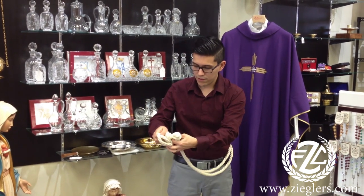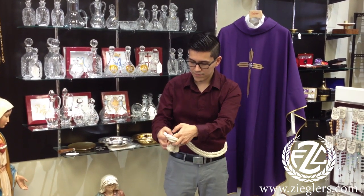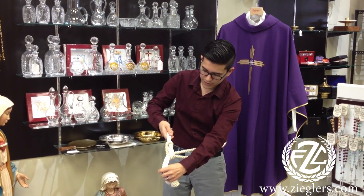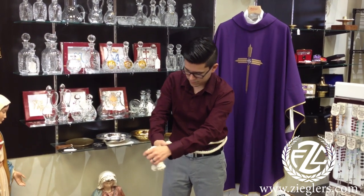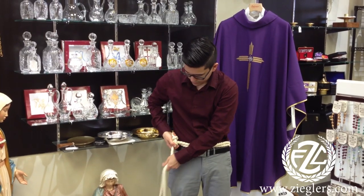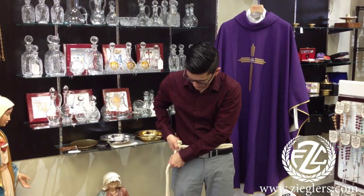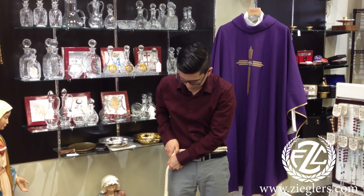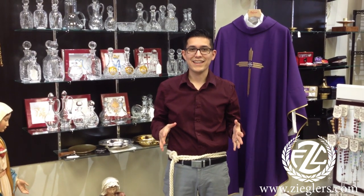Just bring the other end through the gap. Pull on it just to tighten it a little bit. Bring it to your waist and pull the cinch shirt accordingly. And there you have it — how to tie a cinch shirt.